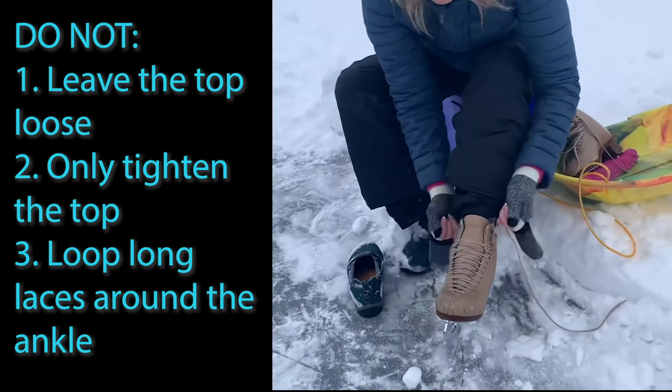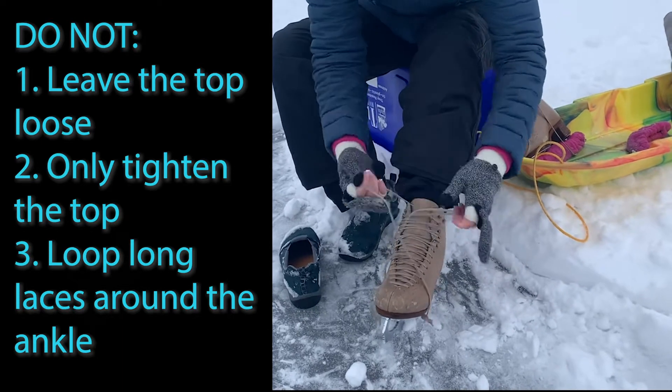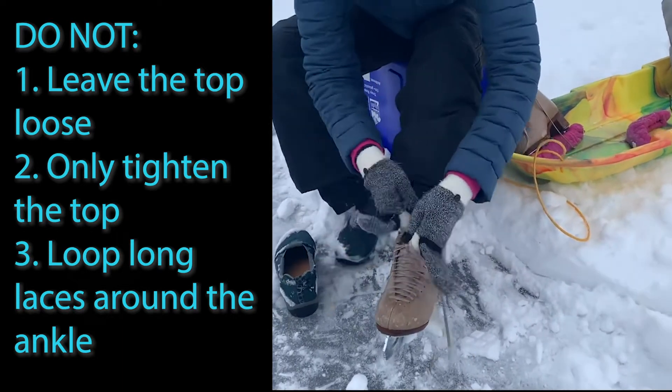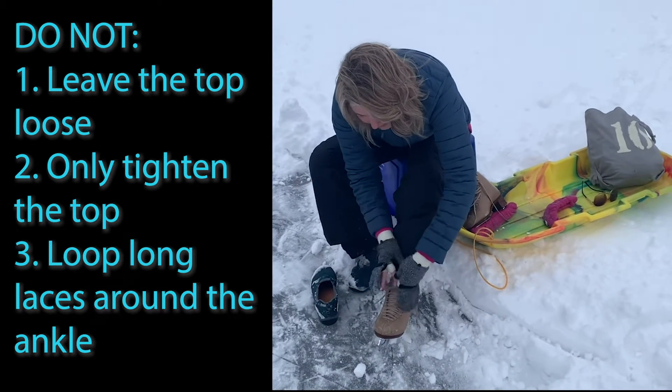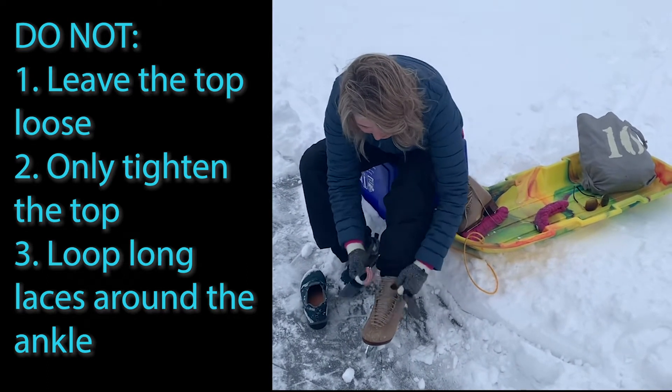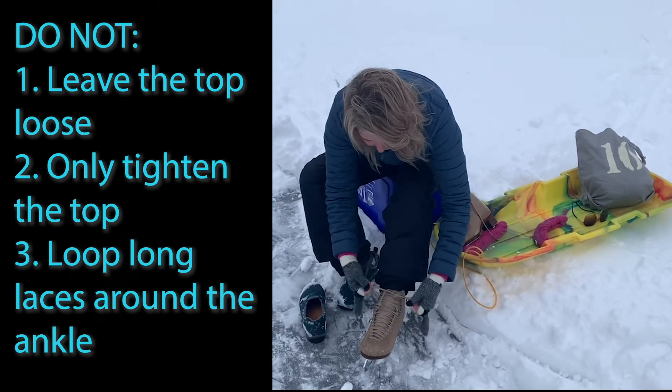Also, if you find yourself having way too much lace, you either have laces that are way too long — and they do come in different lengths — or you can simply cut them so they won't be so long and dangly. It will help you to avoid tripping.